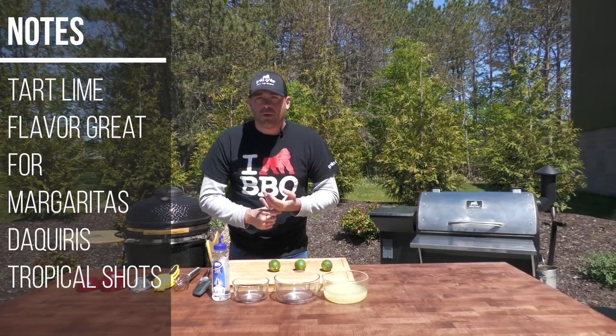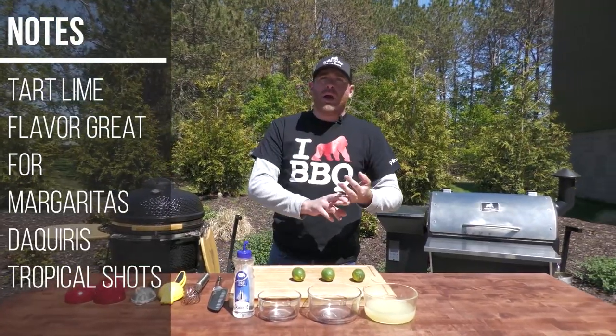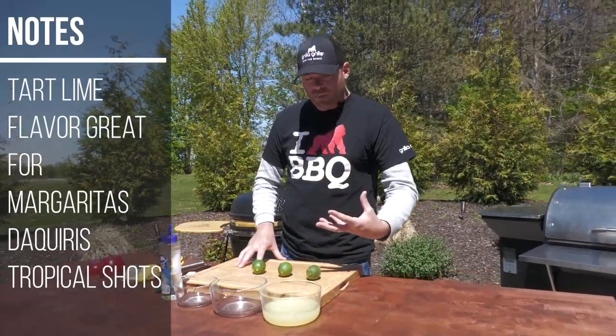It doesn't just have to be a margarita either. You can do this with lemon juice — I make a great Tom Collins. As far as lime juice goes, you can make a great from-scratch daiquiri. But today we're going to just do a quick sour mix.